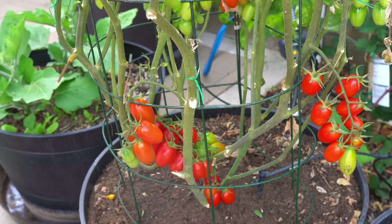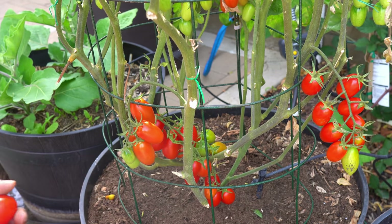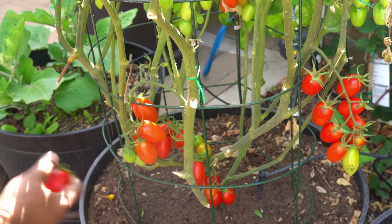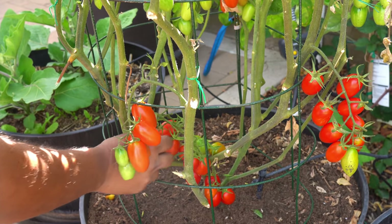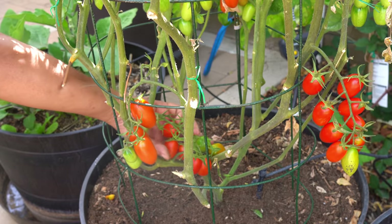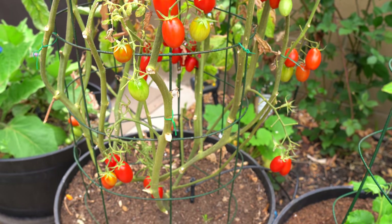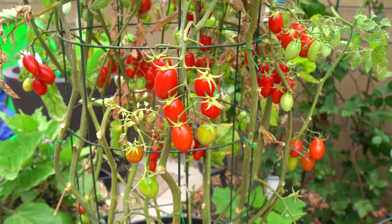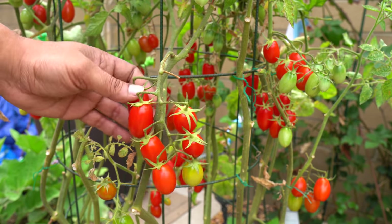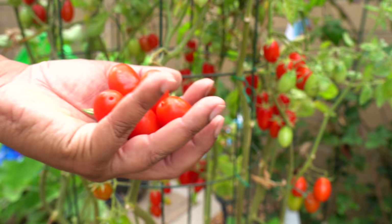Juliet — we were growing the Juliet tomato variety in this pot. The Juliet tomato is a very prolific variety that produces grape-sized tomatoes, not as small as cherry tomatoes but not as large as Red Pride, somewhere in between. The Juliet tomato is very versatile — you can eat them raw in a salad or cook them. The best part is that it starts producing very early and keeps producing very late in the season. Here is our first harvest, and in just a few days the plant is once again loaded with tomatoes.